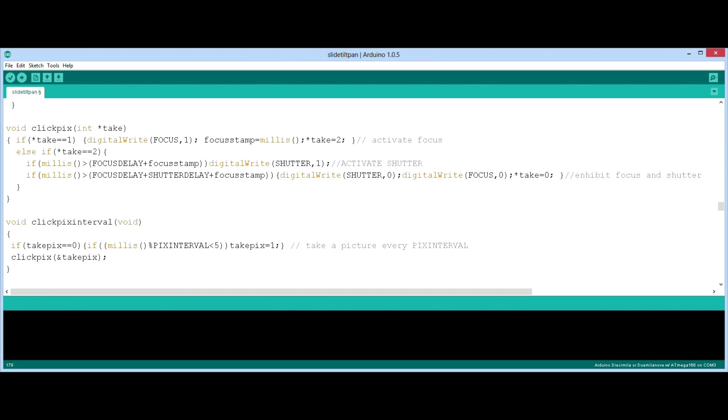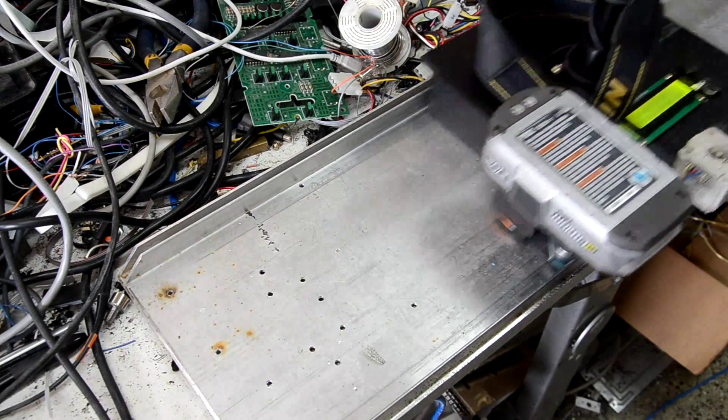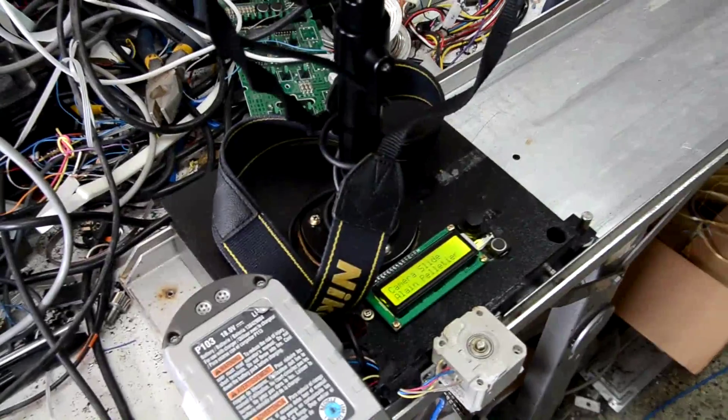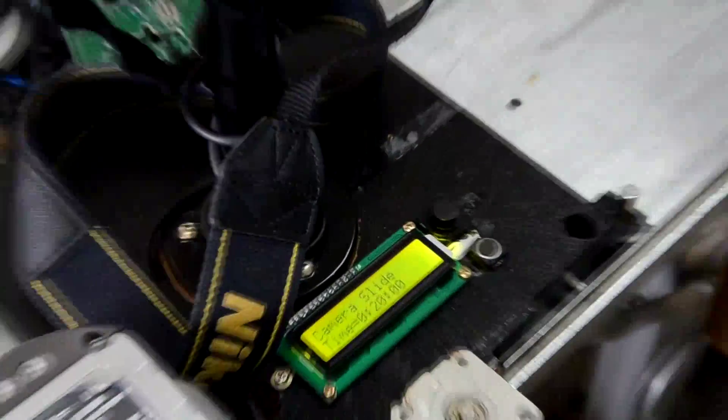The software part is almost as easy as the hardware part. All you have to do is activate a couple of lines in sequence, and here you get a demonstration of how it would work on my camera slide.